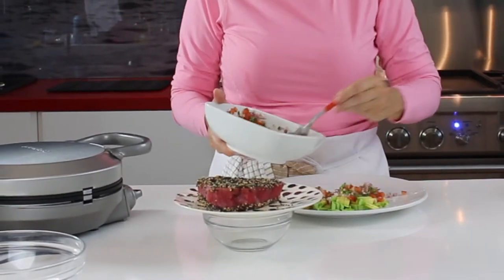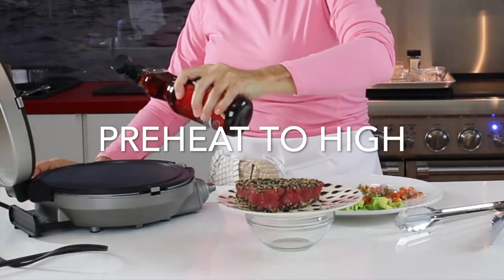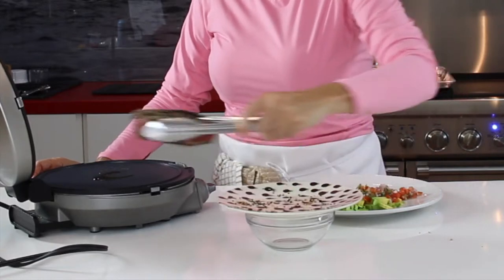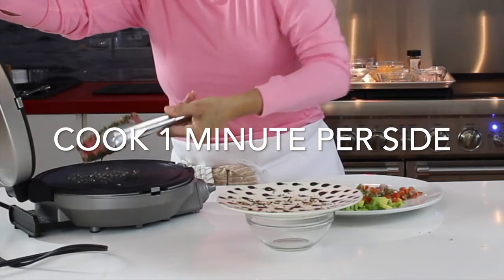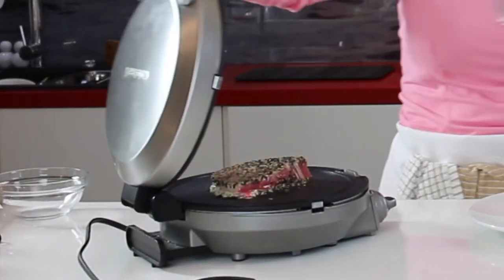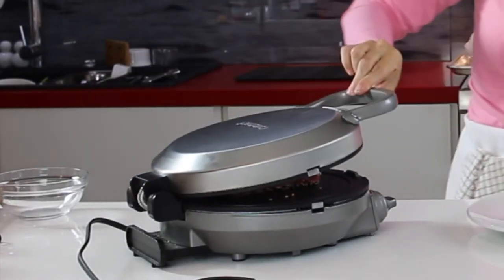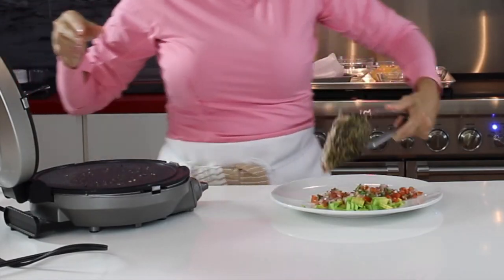Cook it for one minute on each side if you're using a pan, or about 30 seconds on each side if you have a panini grill or a crepe grill. It's gonna sear the crust and the outside of the tuna, and then the center is gonna be pink and delicious — moist and tender. If you want to cook it completely, it's fine, go ahead. The crusted seeds become aromatic and delicious, slightly toasted as the tuna cooks.